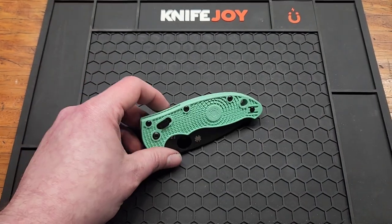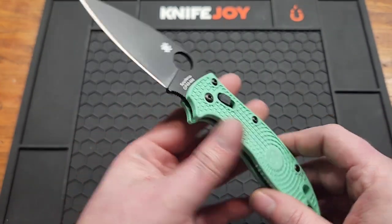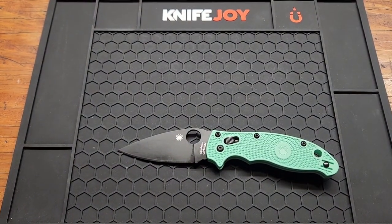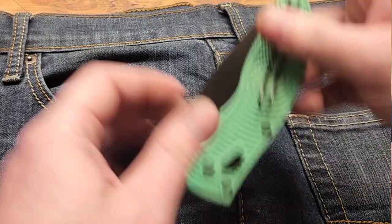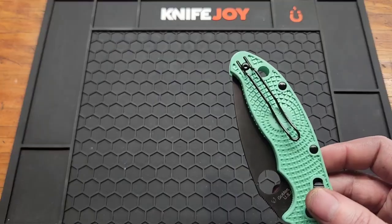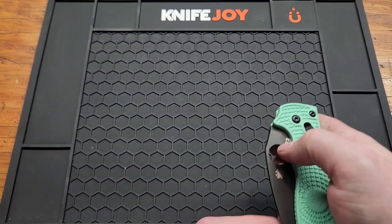Weight is 2.95 ounces — very lightweight because of the FRN, much lighter than the G10 version. You have a reversible wire clip. The G10 version does not come with a wire clip; this is aftermarket but it doesn't come with one. It works pretty well — I know a lot of people put Lynch clips on them, but I'm fine with it.